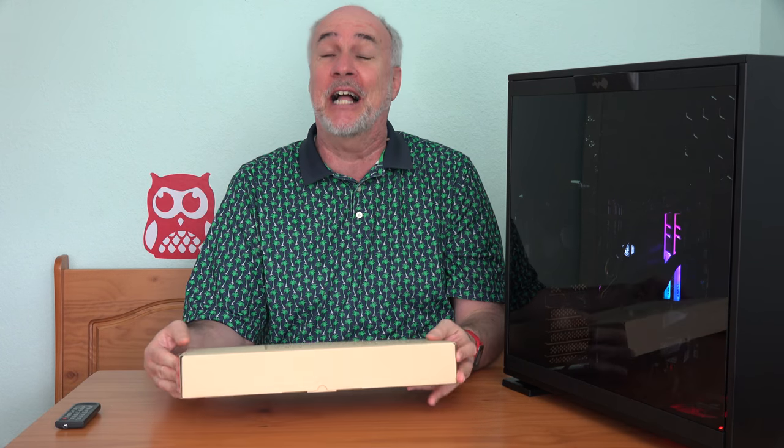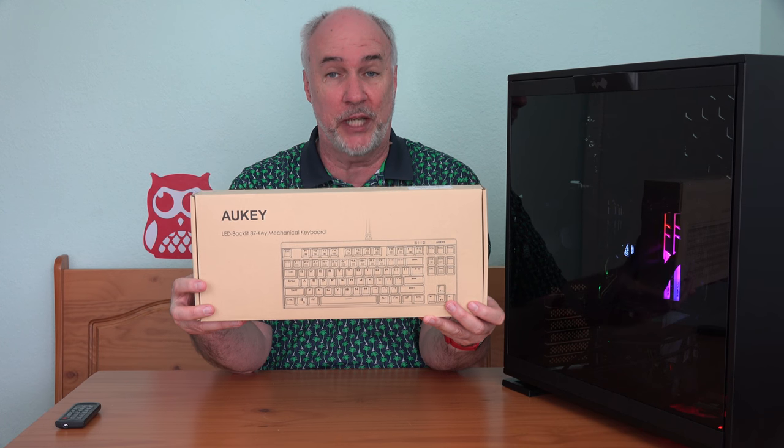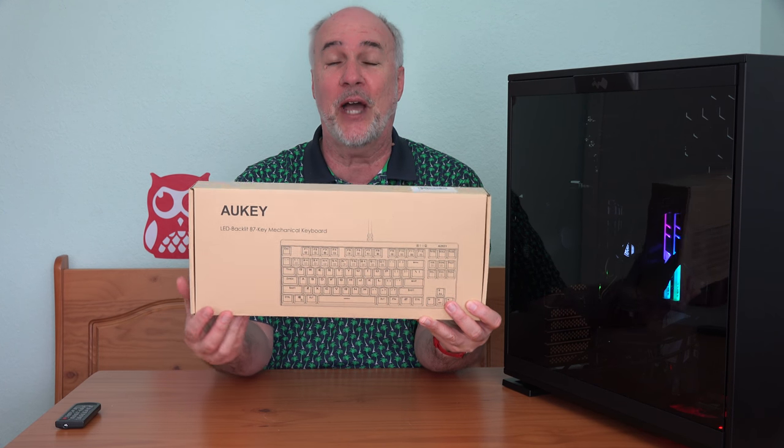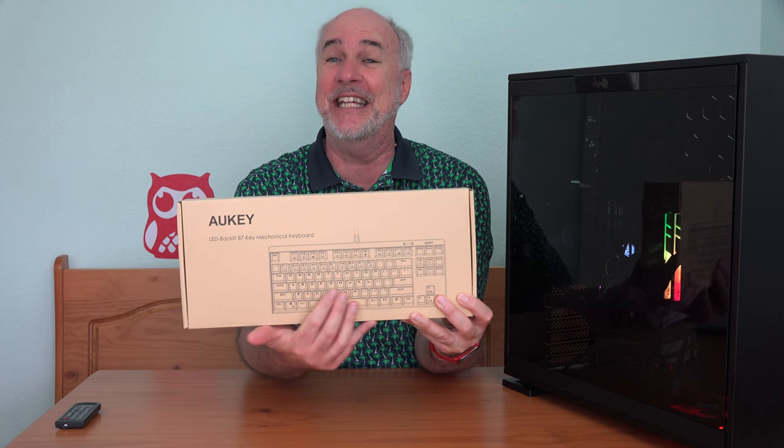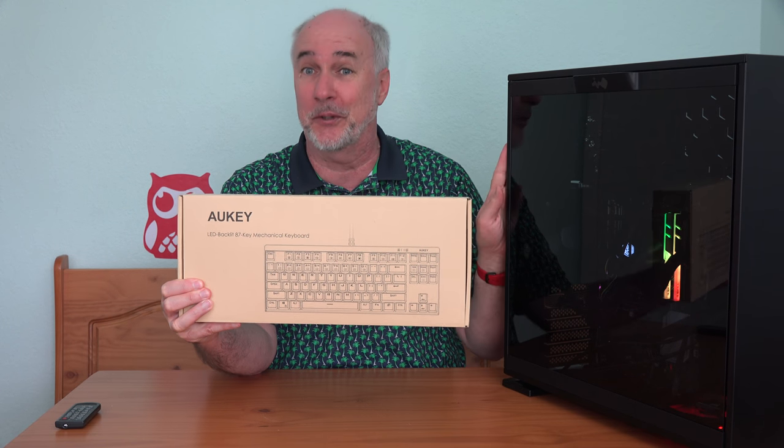Hi, I'm Parris, and when you have a colorful new system like this that you've just built yourself, what's the perfect accessory? How about a colorful keyboard? Thank you to the people at Aukey for sending me this mechanical keyboard, which means it's great for gaming, but it also has programmable colored LEDs behind the keys. This is the perfect thing to go with my new system.